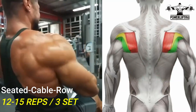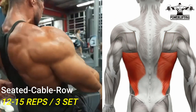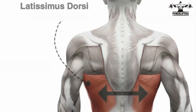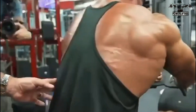Seated cable row: grab the bar with a neutral grip, keeping your legs slightly bent and your back straight. Pull the weight up slightly off the stack. Now keeping your body in position, pull the handle into your stomach. This exercise targets the latissimus dorsi of your back. Pull your shoulder blades back, squeeze, pause, and then slowly lower the weight back to the starting position.